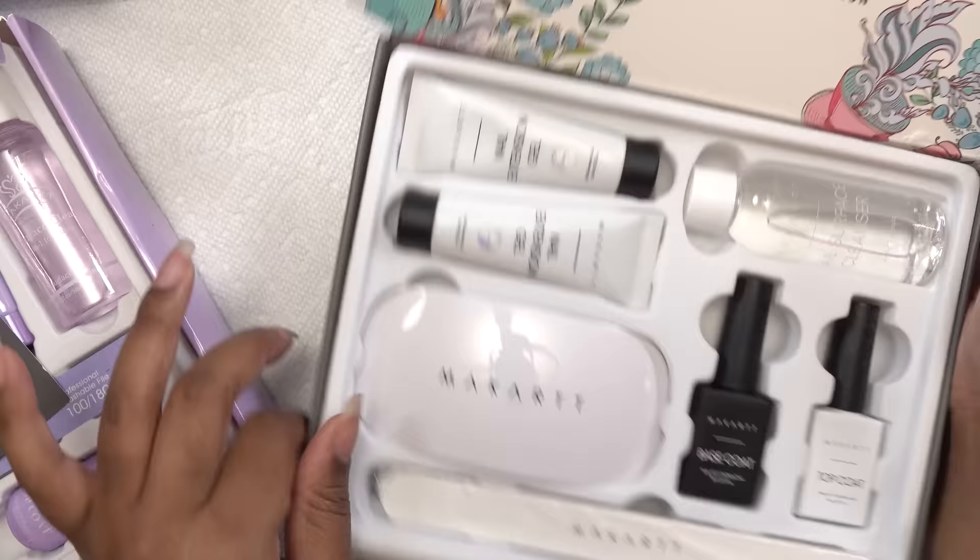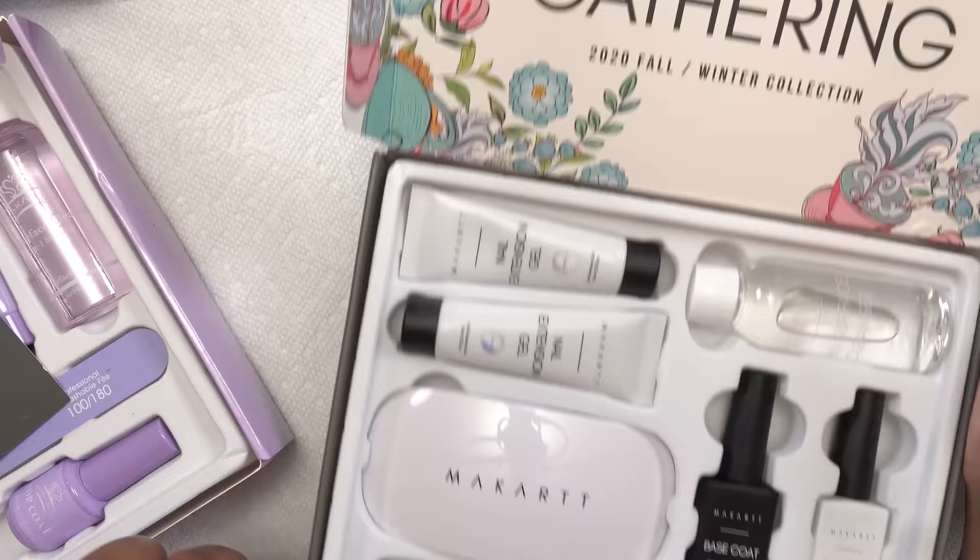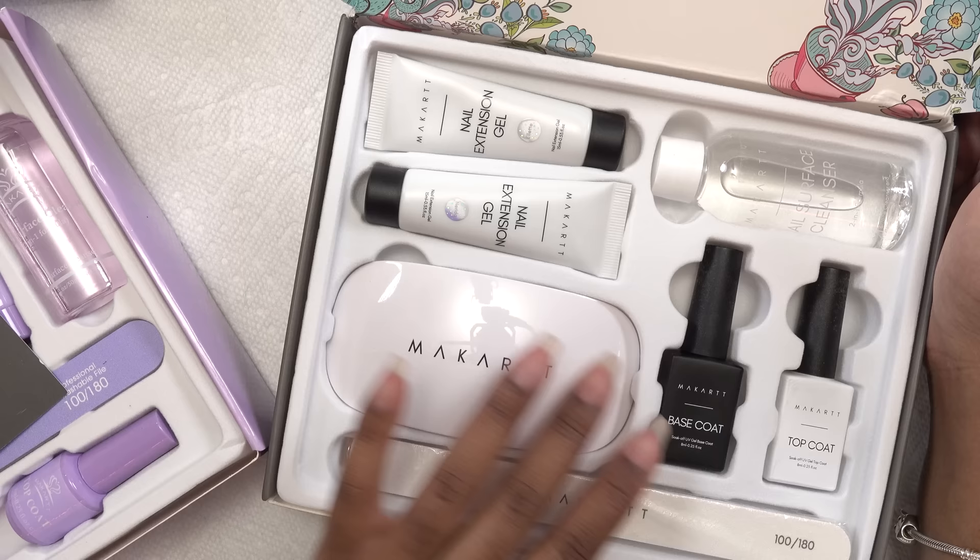This box here is just a curated PR box, so it's not for sale, but they included these products so I can do some nails with these two new colors. So I wanna try those out as well. Let's get to it.